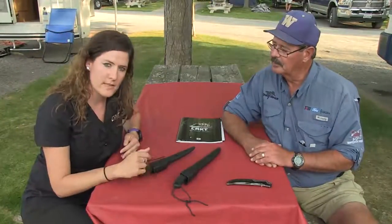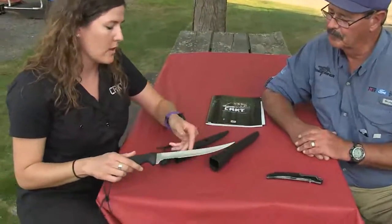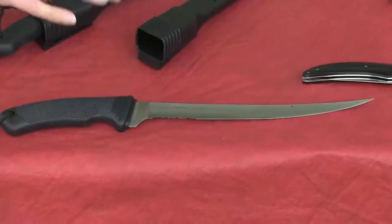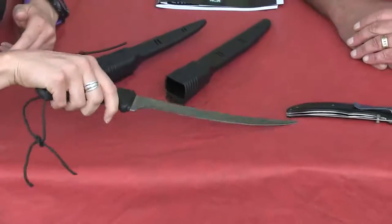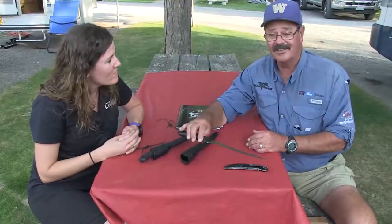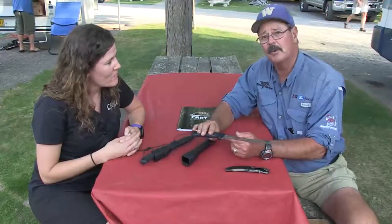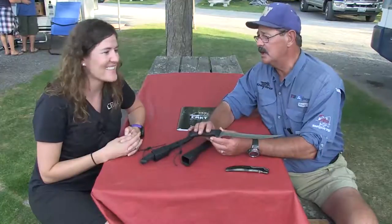We also have the Big Eddie series — two fillet sizes, a nine-inch and a seven-inch. They have a glass-filled nylon sheath, a Kraton handle that's checkered for a great grip, a stainless steel blade for corrosion resistance, and a great flex with a hollow grind that helps those fillets just float off. This nine-inch has been a personal favorite for at least three years. Here at fish camp everyone's after king salmon, and when you catch kings you need that longer blade.